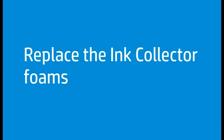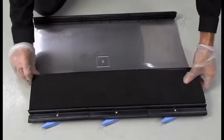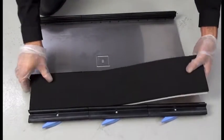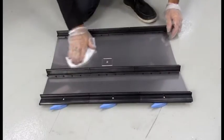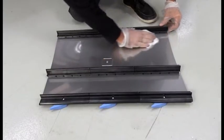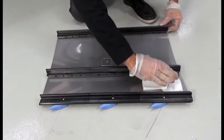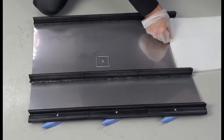Replace the ink collector foams after every 34 liters of ink consumed — print care will trigger the maintenance alert. Slide out the dirty old foams and clean the surface of the ink collector module. Slide in the new foams.